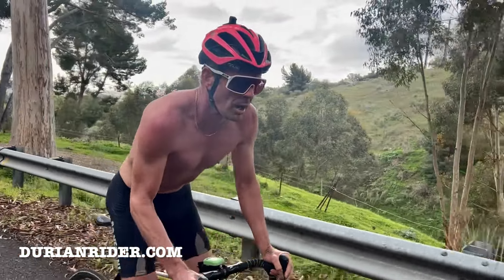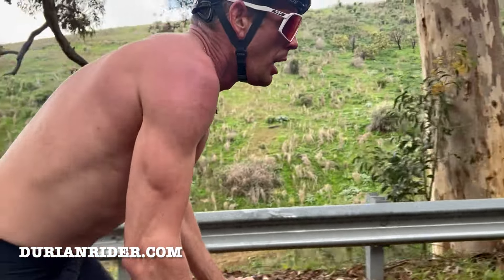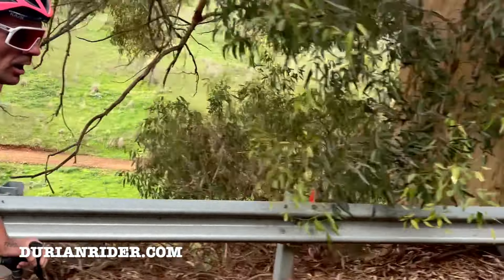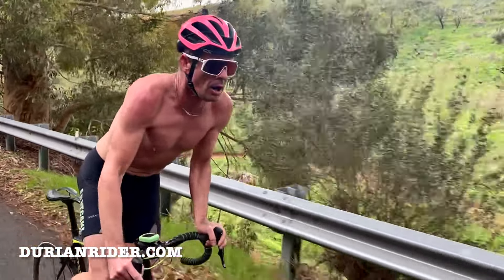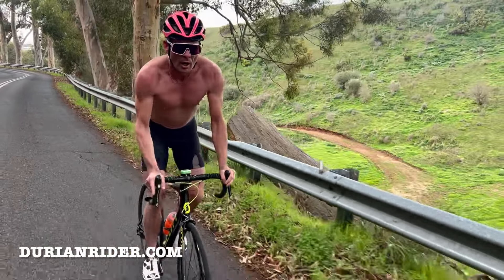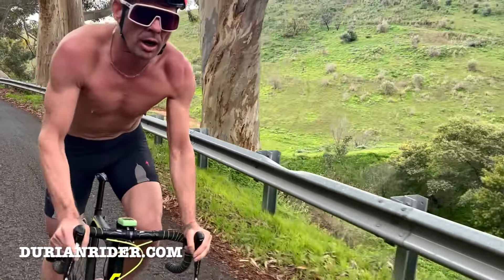Sprinting up the hill, I'm doing about 400 watts here — I try and keep it 400 watts. If you're a girl, 300 watts is enough, but 400 watts out the saddle, in the saddle, out the saddle. You go out the saddle as long as you can. It's searing — the lactate is in your fingertips.